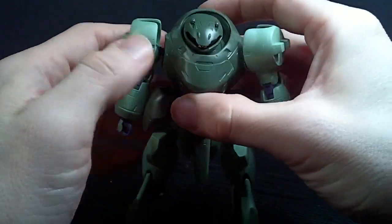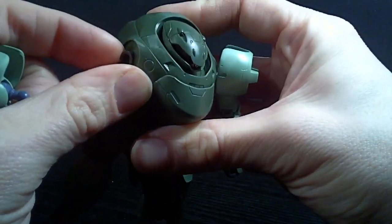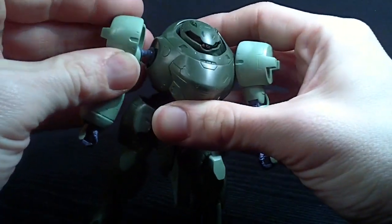It holds together rather well. I do find the arms come off a little twizzly, because the polycap joints that are supposed to hinge forward are very tight. They don't really do that much anyways, and if you try to do it, the arm just kind of pops off.